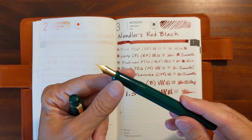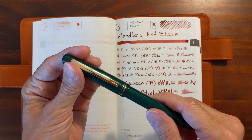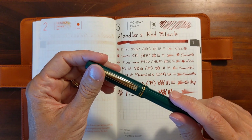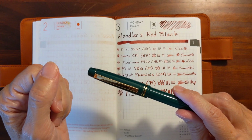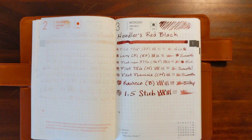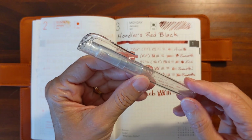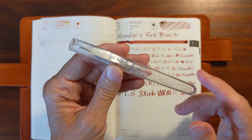I didn't want it to stain the section of that demonstrator 78G. When I do my long-term test, I need to get one of my JetPens branded pocket pens — maybe I can start using it to test if an ink will stain a plastic. I have a couple of these little JetPens pocket pens; maybe I could use one of them for testing inks to see if they stain plastic. Whenever I do my long-term testing, I'll check that out.